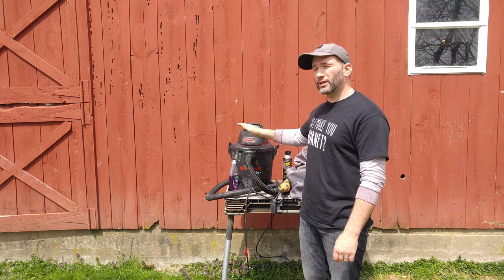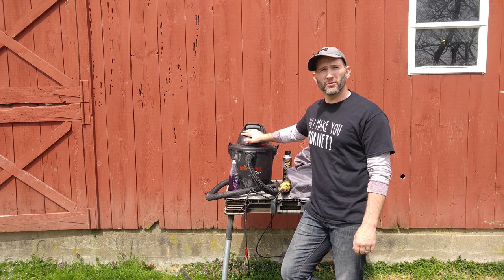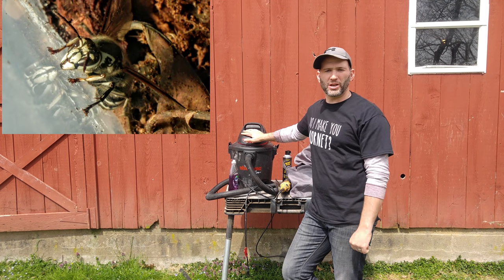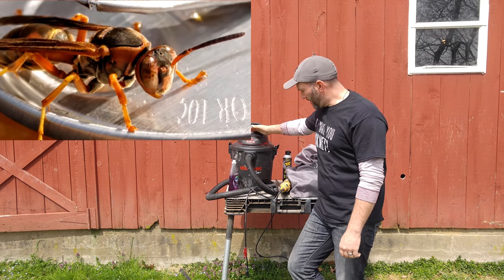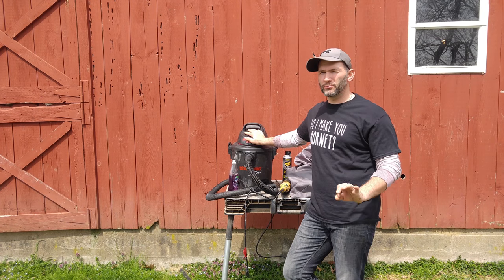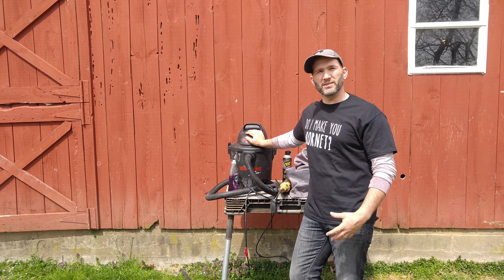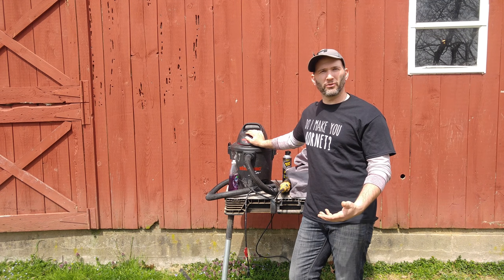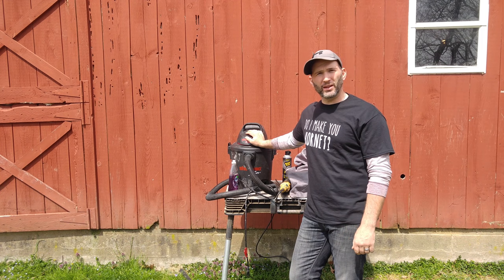Hey everyone, thanks for tuning in. Today I'm going to be doing a demonstration of the tools for the trade for my wasp nest removals — whether that be yellow jackets, hornets, or even just regular common wasps. I'll be going through my vacuum, some of the sprays that I use, the angle grinder, and my bee suit — just explaining the ins and outs of it and the downfalls maybe of the suit.